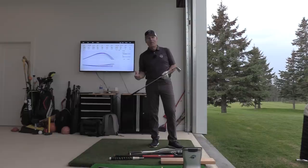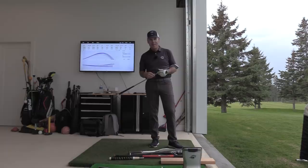Hey everyone, Sean Clement here, Wisdom in Golf, from the gorgeous Royal Quebec Golf Club here in Quebec City.